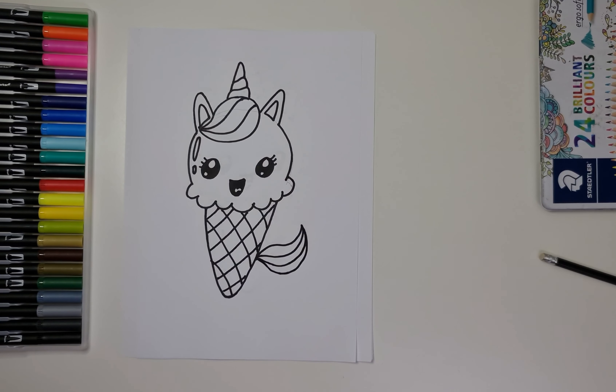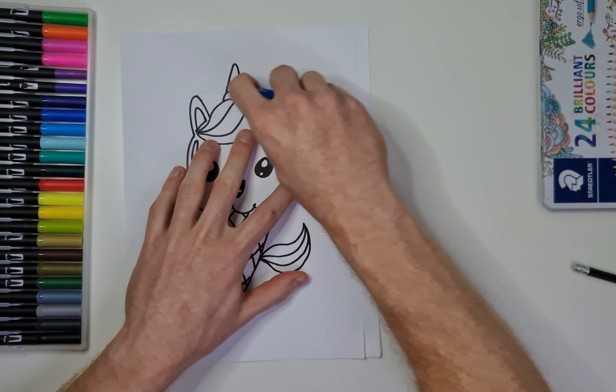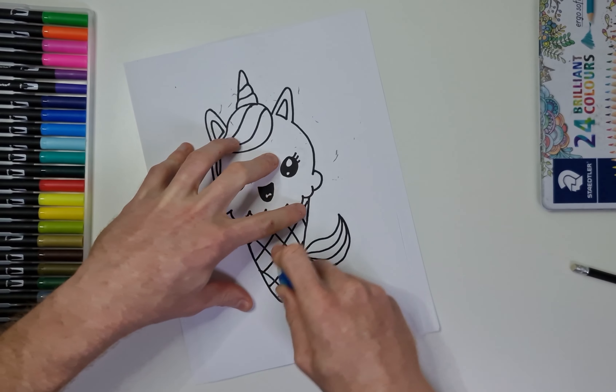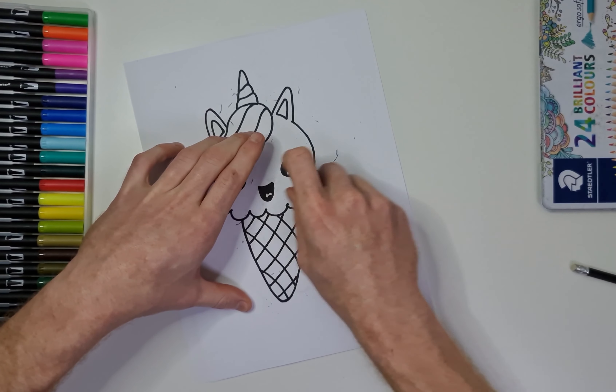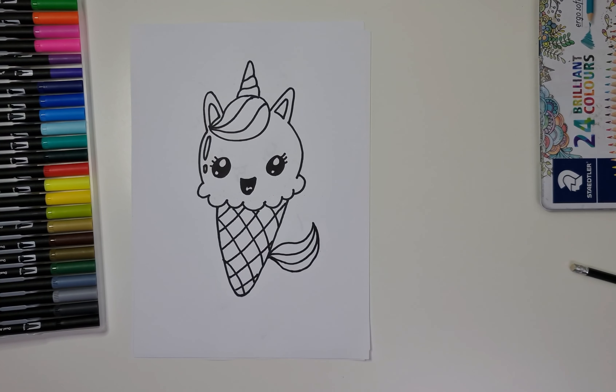So what we're going to do now — we're going to rub out the pencil lines that we are no longer using. So just get your rubber and go around the pencil lines that we drew earlier, because they are no longer going to be needed. There we go, just like that. So from this point, we're going to add some colour. I will, as usual, fast forward this bit — be sure to pause it, take as much time as you need to look, and we'll see you at the end.